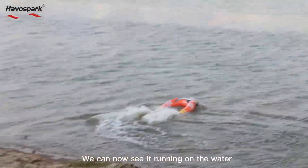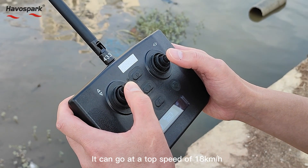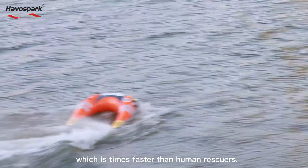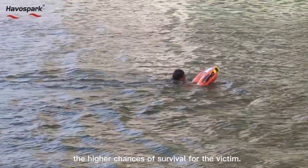Running on the water, it operates at about 12 km per hour. It can go at a top speed of 18 km per hour, which is times faster than human rescuers. The faster the rescue, the higher the chances of survival for the victim.